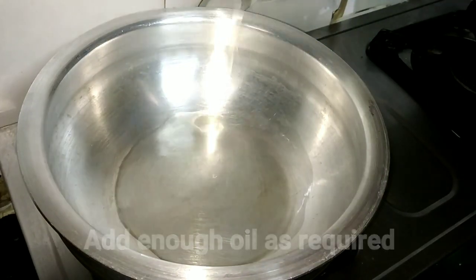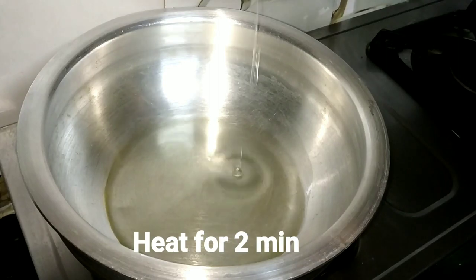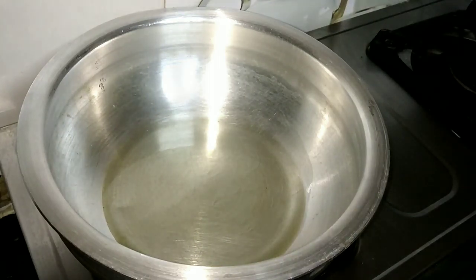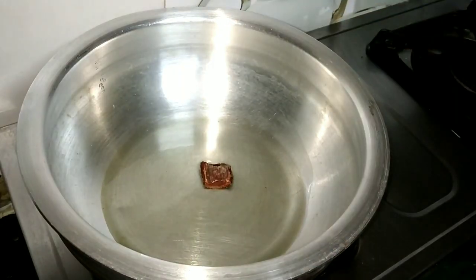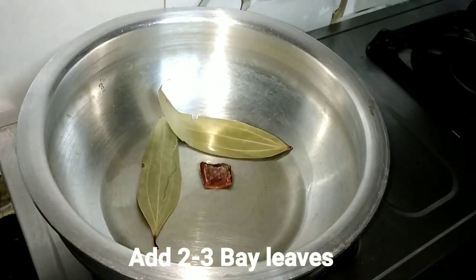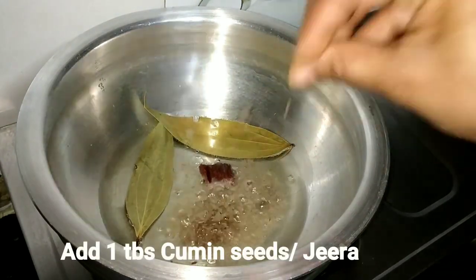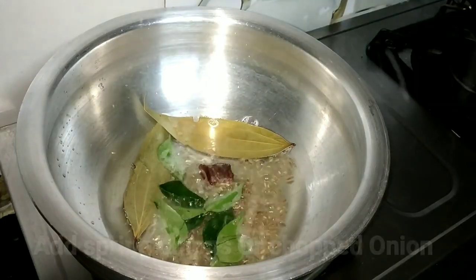We are ready for the pot. I put extra oil in the pot and will heat it for 2 minutes. I have added some garlic and fresh paste. We will fry it. I will add 1 tablespoon of jeera and 2-3 curry leaves.